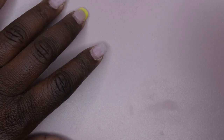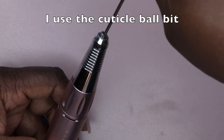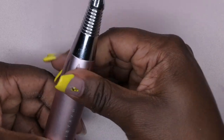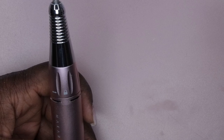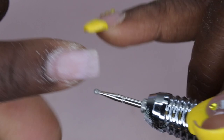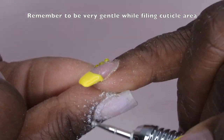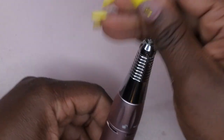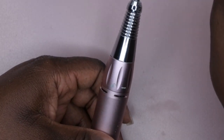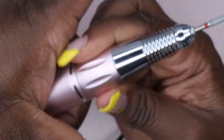After that I'll go in with my cuticle drill bit — normally at about 3 or 4 RPM — to get really close into the cuticle and remove any dead cuticle. Then I'll use this cone-shaped drill bit to wrap up the surface of my nails and get into the cuticle a little bit closer.